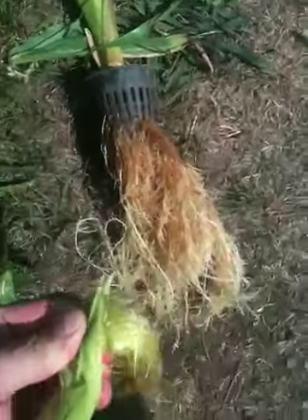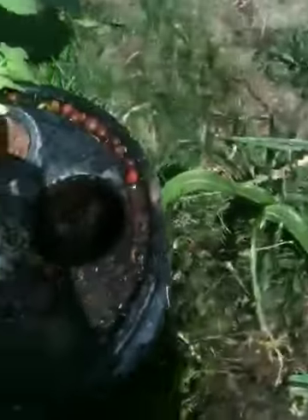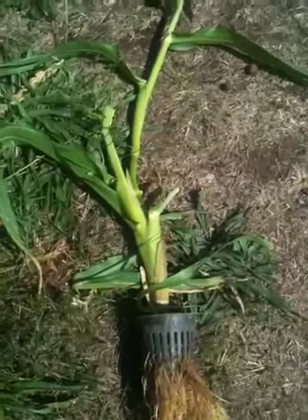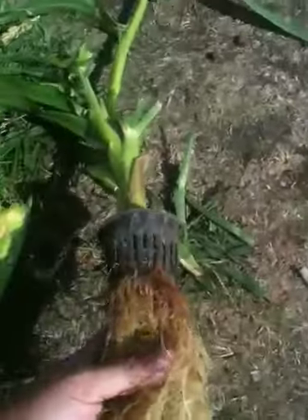There are two spaces for corn here. It produced one little bitty ear of corn using oxygenated, fertilized water. That's my experiment with growing corn — and look at this root mass that this corn produced.